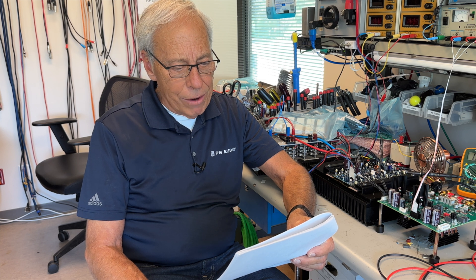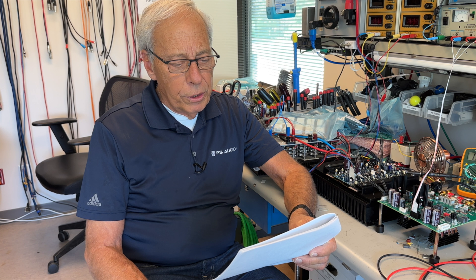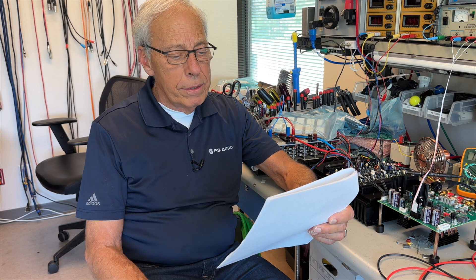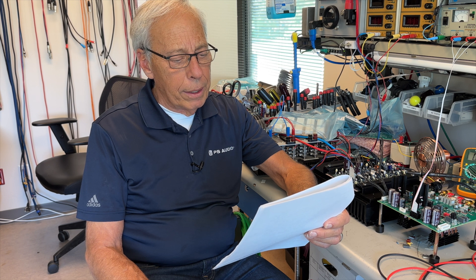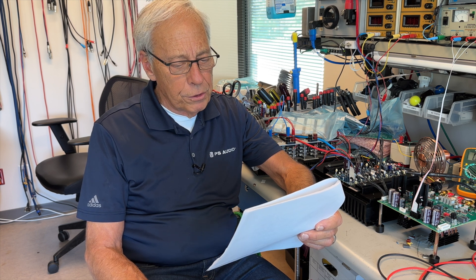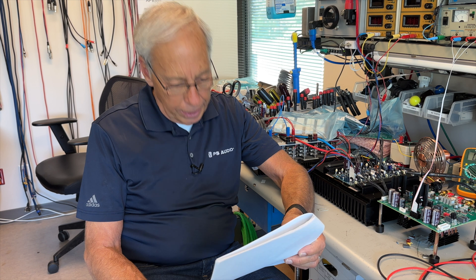Is there a technical downside to making a stereo power amp bridgeable? Should I still wish to use two BHK 250s in my stereo setting, is it possible to input two right-line cables into one amp and two left-line cables into the other, and bi-amp my speakers, thereby effectively using the full power of both amps?